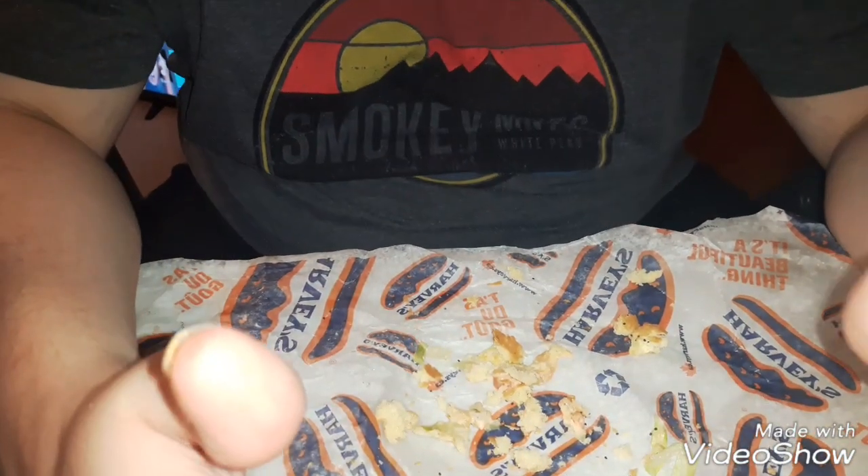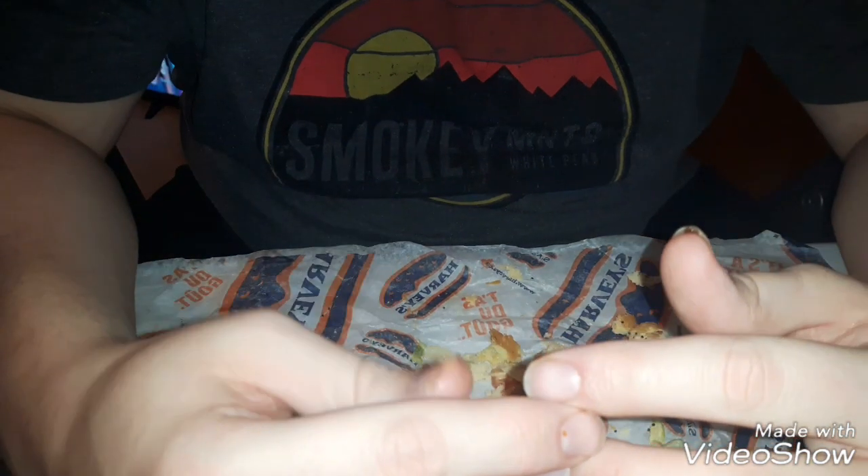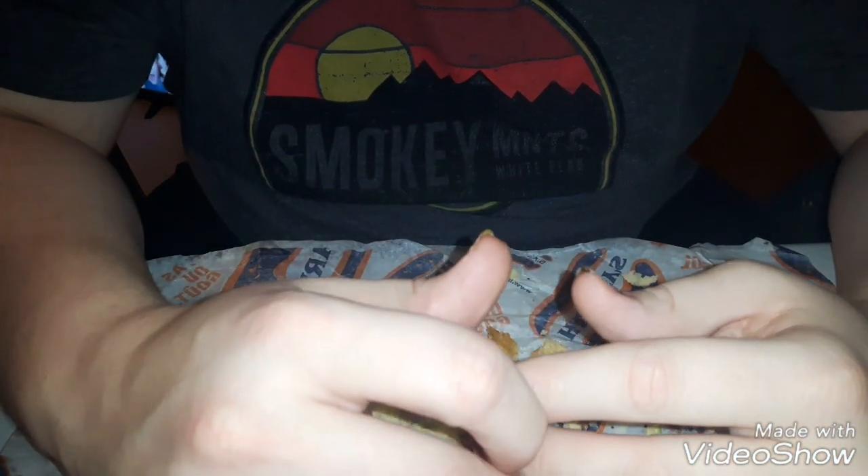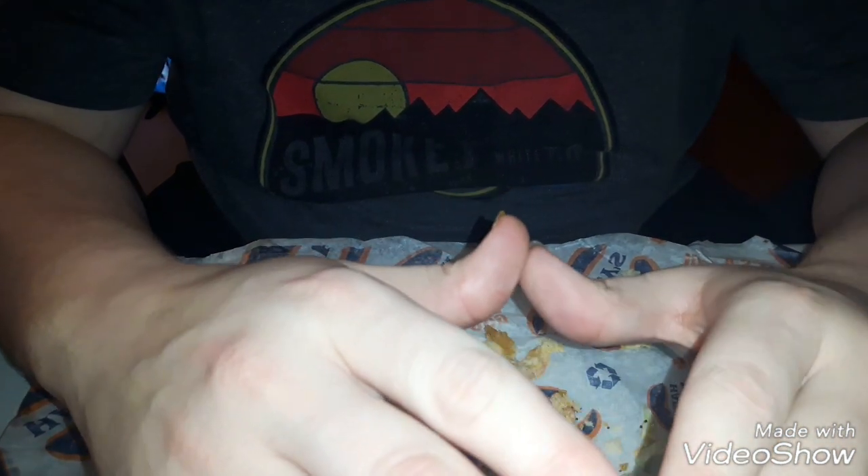I just finished eating the Big Harv. Was it good? It was pretty good — it tasted like a normal Harvey's burger. It didn't really have a very different taste to it, though I will admit there was a slight difference. Like a very slight one — maybe a little bit more sweet, or it's just kind of weird to describe.